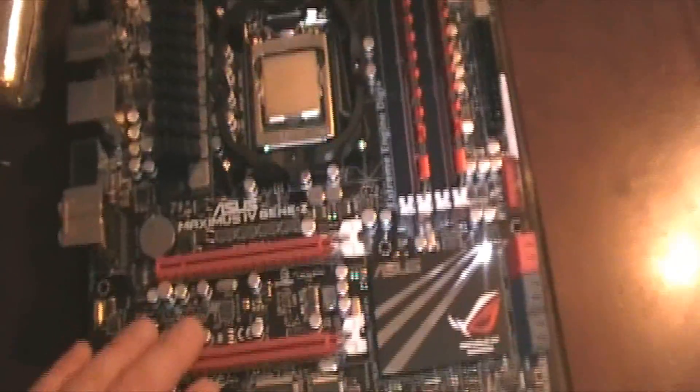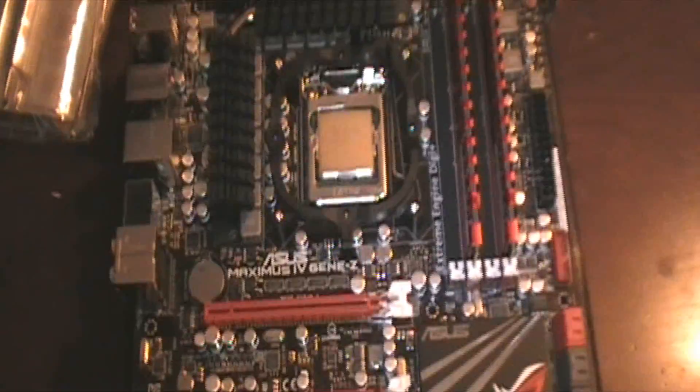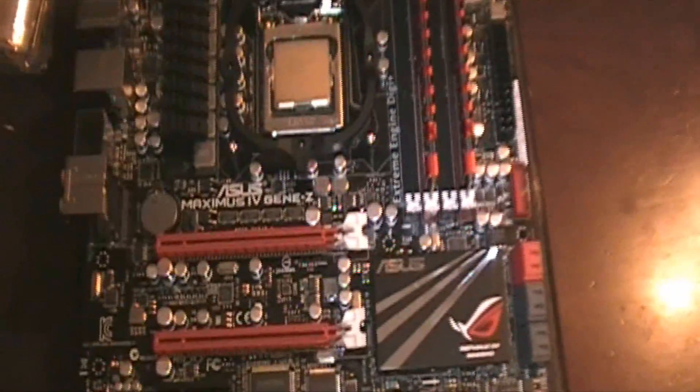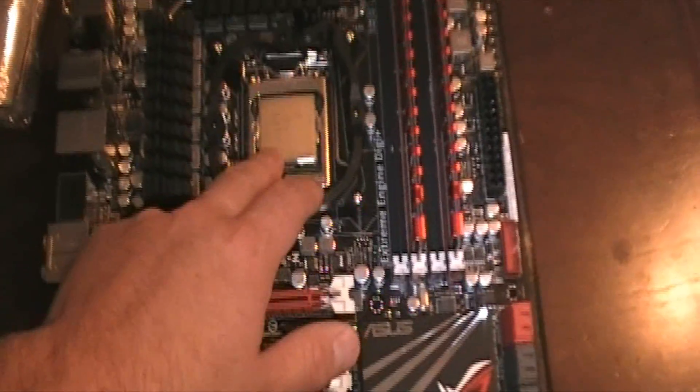The board looks nice - it's smaller, only got three PCI slots, but I don't plan on running SLI anytime soon. In about 16 months the board, video card, and chip will probably be gone, though I might keep the chip. No point spending 300 bucks on the 2600K, so I'll sell most of this stuff.